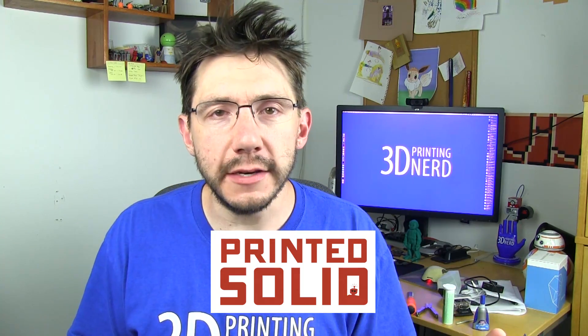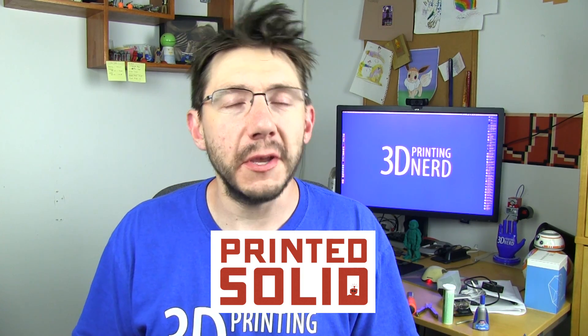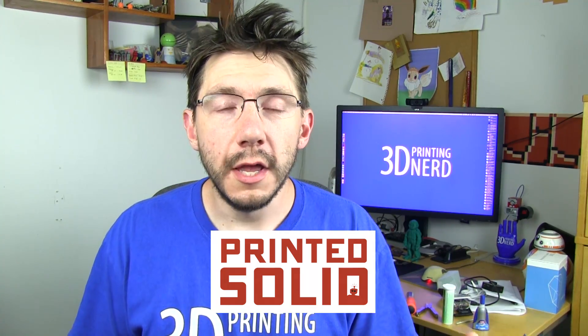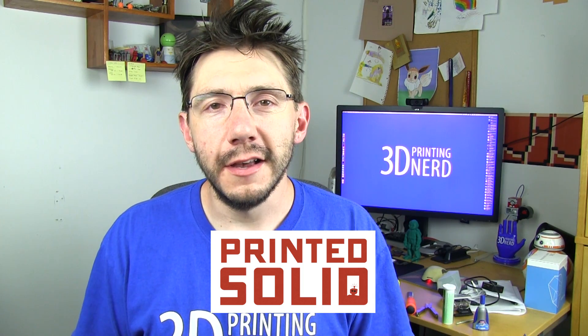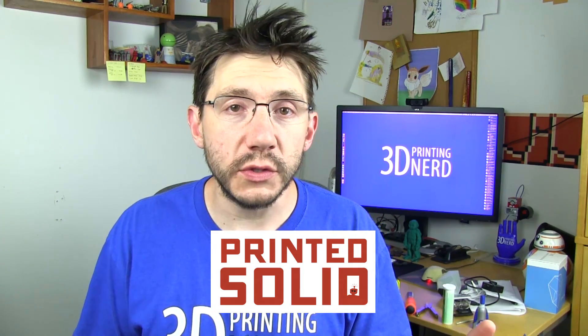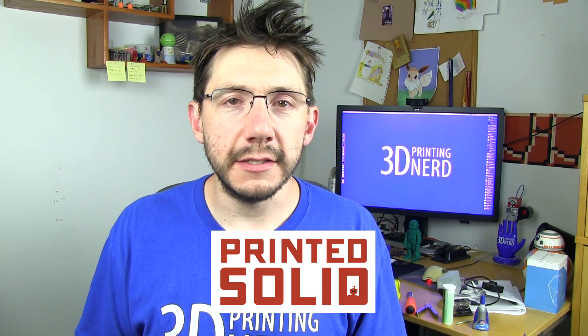I'm very happy to announce that I have the very first official sponsor of my channel, and that's Printed Solid. Printed Solid is where I went this last weekend to help with the grand opening of their brick-and-mortar store. They've been online for the past couple of years. Down in the description there's a link to Printed Solid, and if you use that link to buy 3D printing filament, accessories, or printers, I will get a little bit of scooby snacks because that's how an affiliate link works. Okay, back to the show.